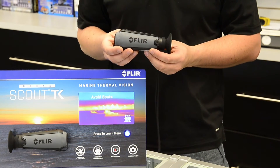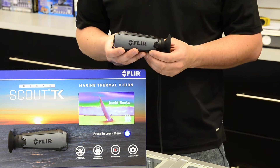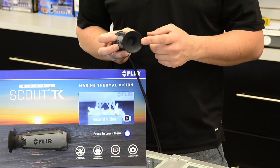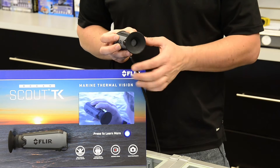This is the Ocean Scout TK camera here. It's a very small camera — it only weighs six ounces. It's got a very simple menu system with these four buttons, which allow you to control their new on-screen menu, displayed internally in the camera through the viewfinder.